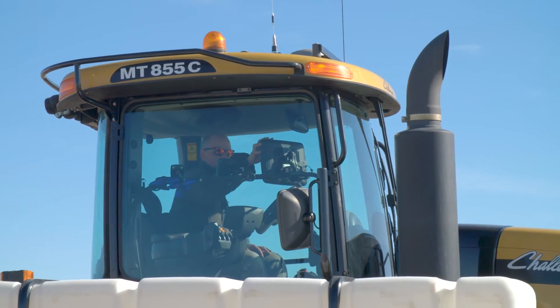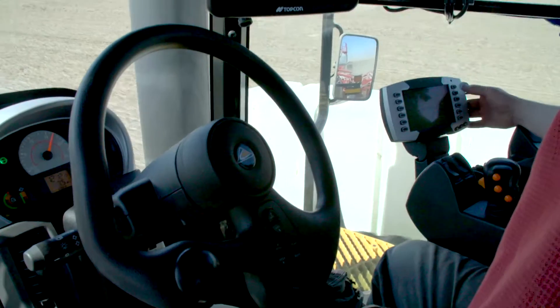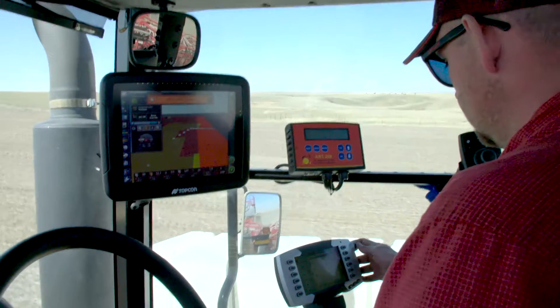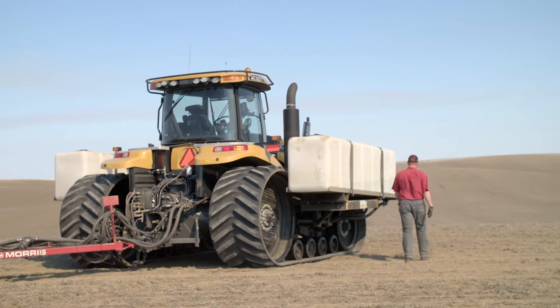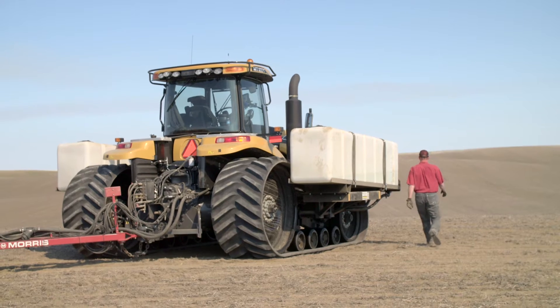It works really well with the X30, and it can also run on the tractor's universal terminal if you didn't have the X30 in the cab. If your tractor does go down and you have to get the neighbors, if he's got a virtual terminal, he just has to back up to the air drill on the Apollo system and it's going to show up on his tractor.